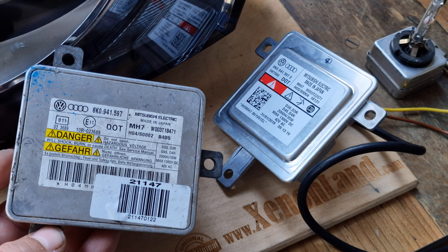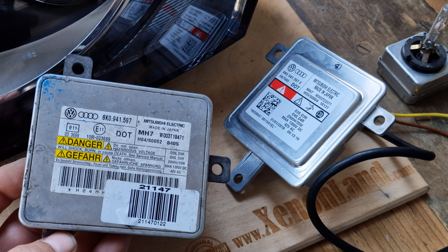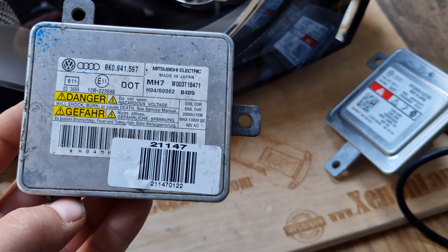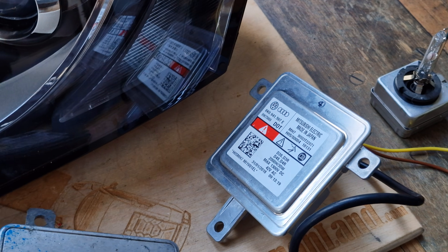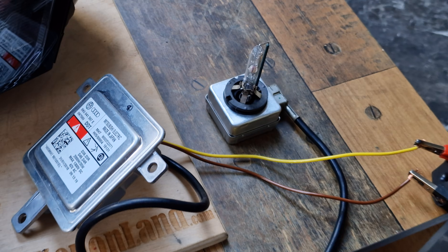So if you have a burnt-out ballast, you can use one of these ballast units. There are also Keboda-made xenon ballasts ending with letter B, which are also totally interchangeable with your Audi A4 B8 bi-xenon headlight. Let me show you your xenon system in action.